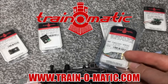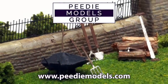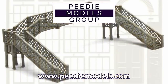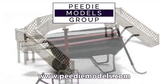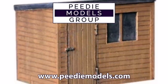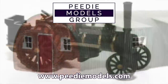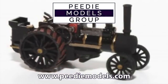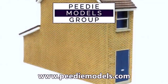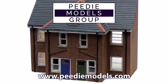Today's video is sponsored by Train-o-Matic, makers of DCC decoders designed to be fully compatible with every manufacturer's locomotive. Visit train-o-matic.com to browse the full range and see what they've got suitable for you. Today's video also comes with the support of PD Models, makers of a whole range of 3D printed kits and accessory detailing that brings something special to your model layout, available in a number of different scales and gauges. PD Models are also well known for their museum quality models that can be made bespoke to order.